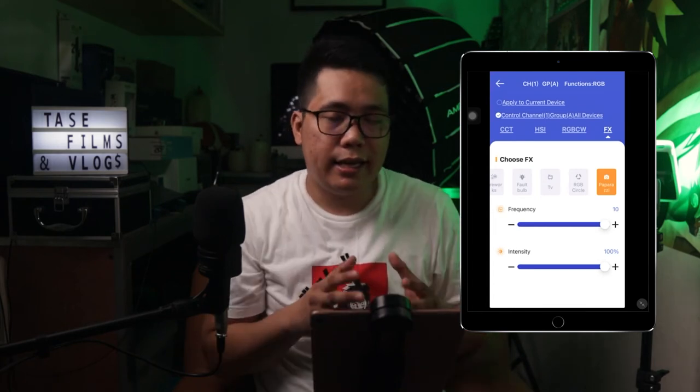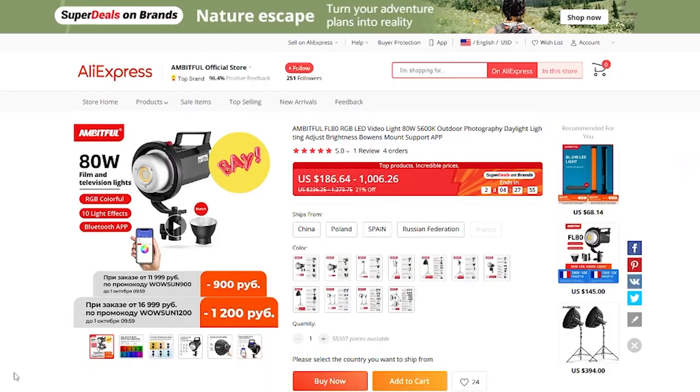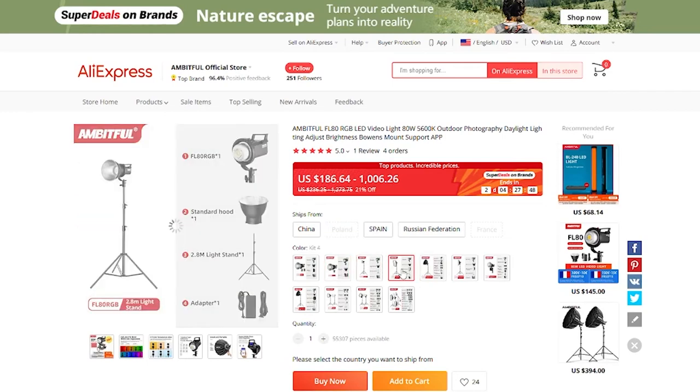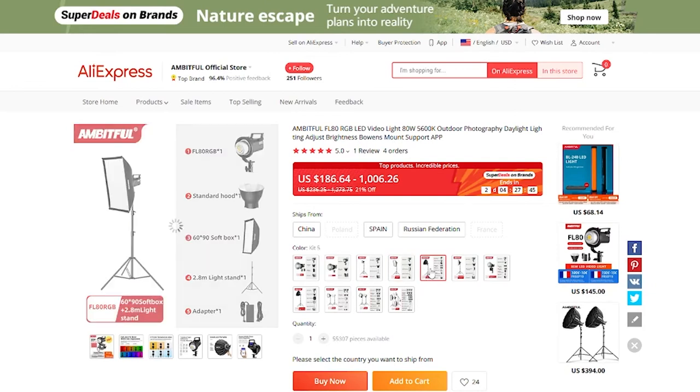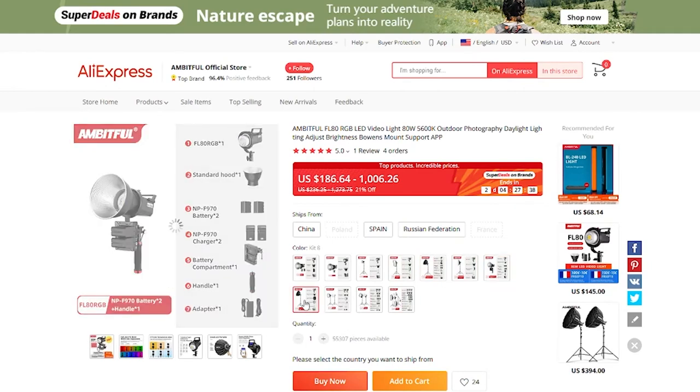What do I think about the FL80 RGB? In my experience using it, I think it is a fantastic light, especially when paired with a great softbox — which I'll talk about in another video. I would definitely recommend this to content creators, filmmakers, and photographers. Starting at a price point of less than $200, you can get this Ambitful FL80 RGB on AliExpress. This particular package I got is about $250, which may vary depending on your country.